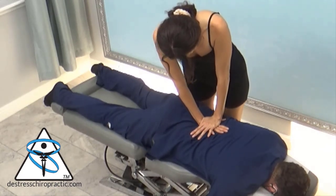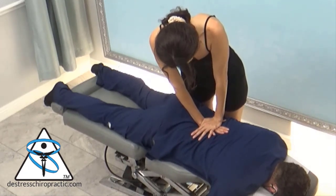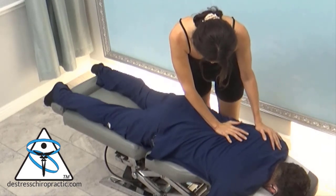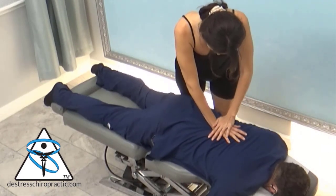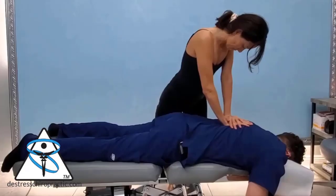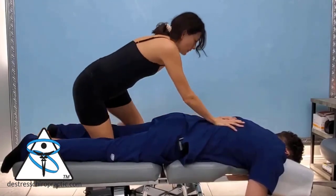This is her pressing and feeling for restrictions and lack of motion in my spine. She knows she can't get the leverage here. So I have to commend her — good job, Doc.